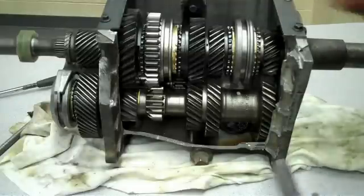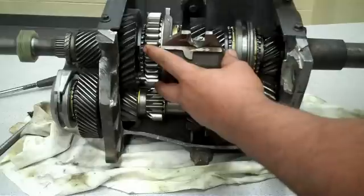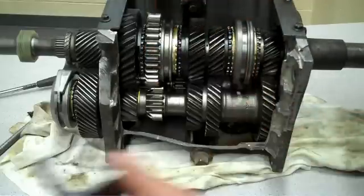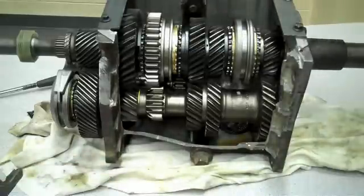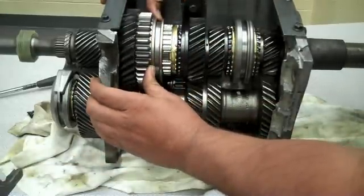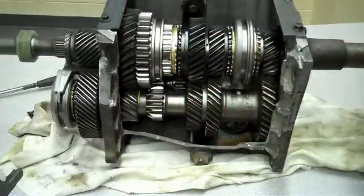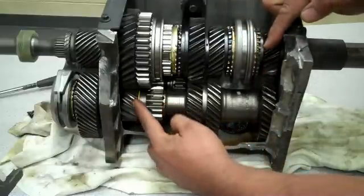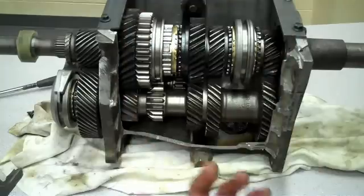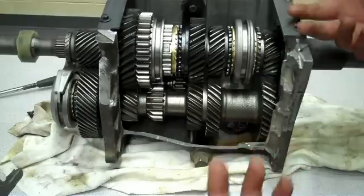When putting the vehicle in first gear, the shift forks are right here. When you shift, this fork will push the collar backwards and the collar will engage to the first gear. It gets pushed and locks on to the first gear. The power comes from the input shaft, goes down to the counter shaft, and the smallest gear drives the biggest gear.